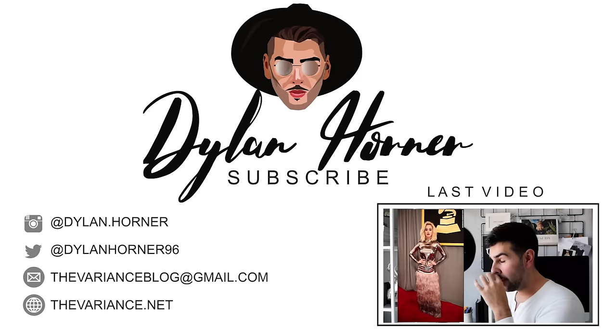I hope you guys enjoyed that video. If you did, go give it a thumbs up, hit that subscribe button, and be sure to hit that bell notification button so it lets you know when I post videos. See ya — I'll see you next time.